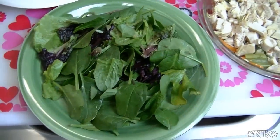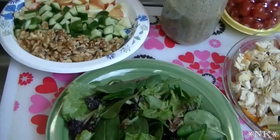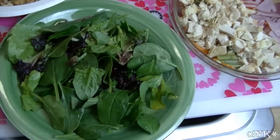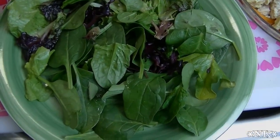Hi everyone, I'm Noreen and welcome to my kitchen. Today we're going to have salad for dinner, so I thought I'd bring you along and show you what we're going to have. This is the salad I will be eating, because I thought it might be fun to share one of my favorite salads. This is a spinach and chicken Waldorf style salad.